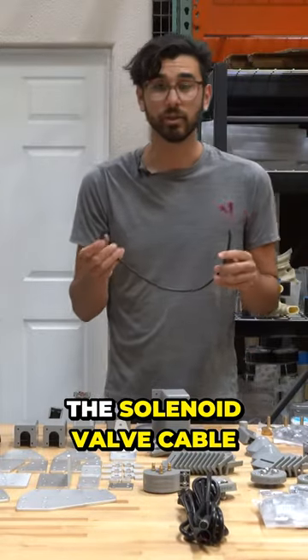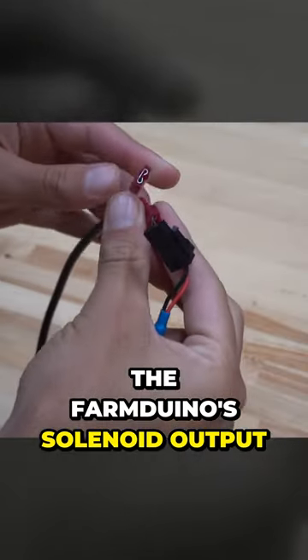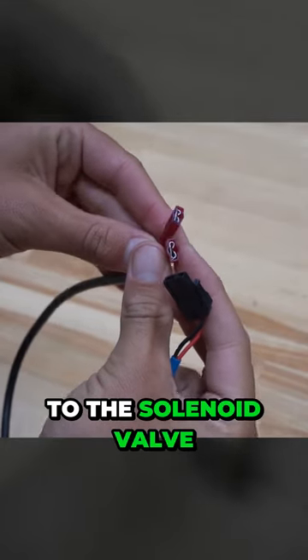Here is the solenoid valve cable. It connects the FarmDuino's solenoid output to the solenoid valve.